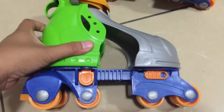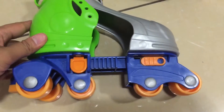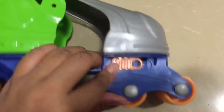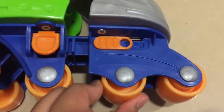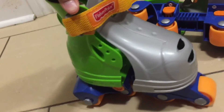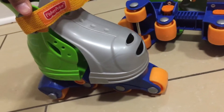You have to use shoes with these, just to let you know. The numbers on here — one, two, and three — are the stages. In stage one, the second wheel is locked so it doesn't move; everything else moves. It's kind of hard for your child to roll — as you can see, it doesn't really roll that much and there's some resistance.